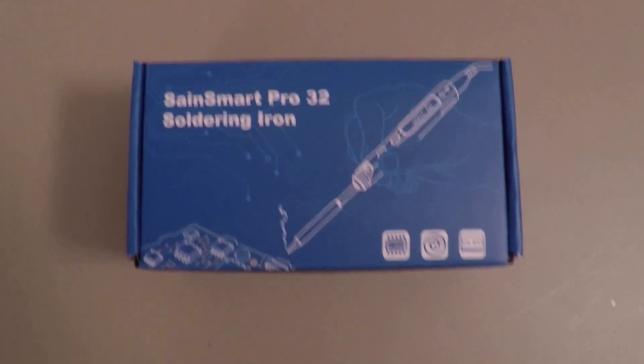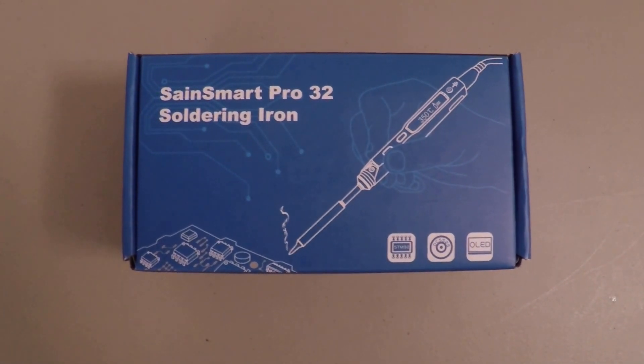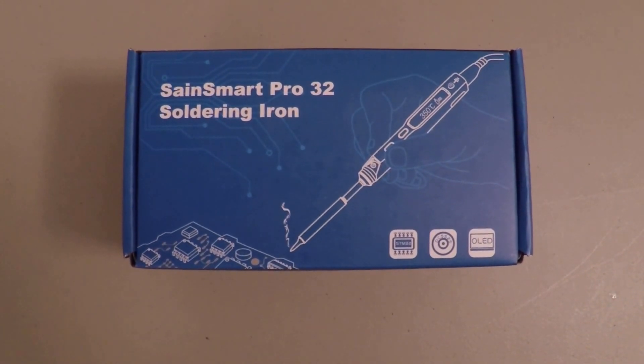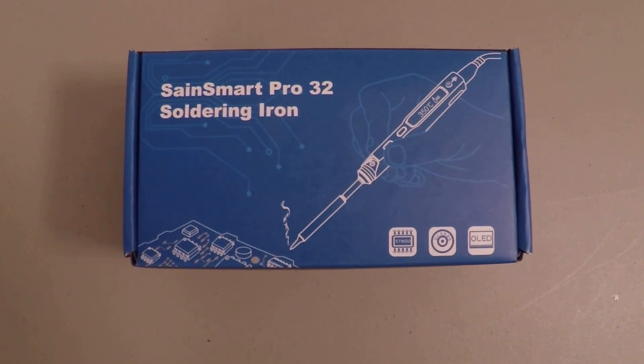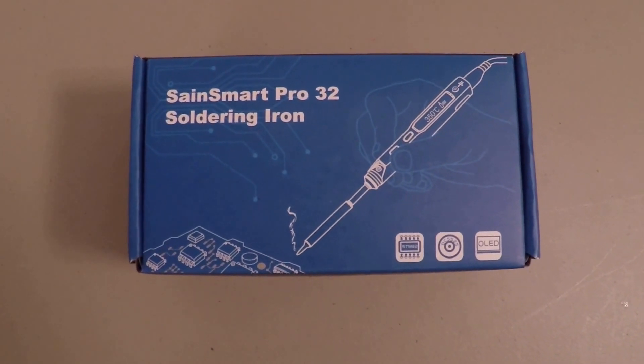Hey guys, just want to do a quick unboxing of a new soldering iron I picked up. It's a Sane Smart Pro 32. It's the same thing as a TS-100, which is pretty popular. You might have seen FinalGlide mentioning that in his tutorial on how to update KISS ESC firmware.